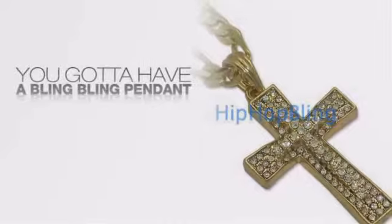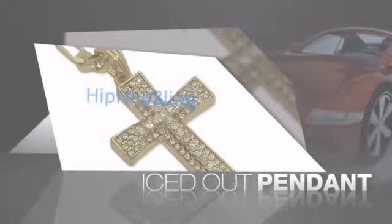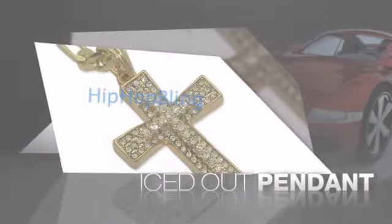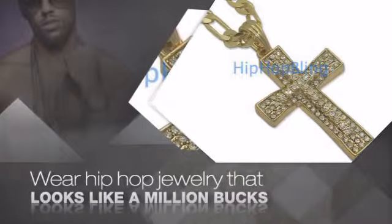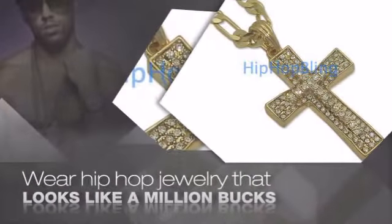If you want that iced out look, you gotta get a hip hop pendant. Get the look and the feel of a real diamond pendant and look like a big time baller. Nothing cheap and cheesy here. For $20 and up, get quality bling that looks and feels legit.